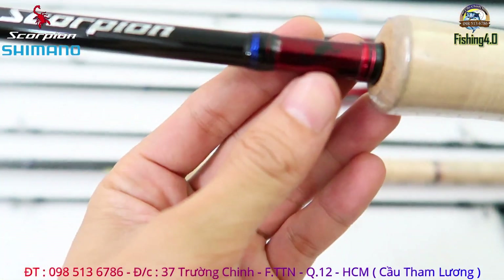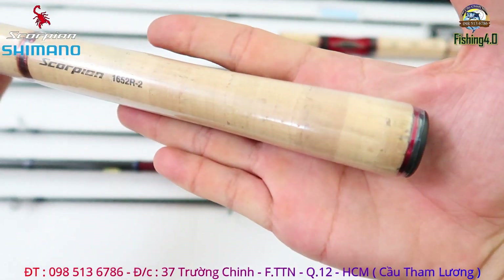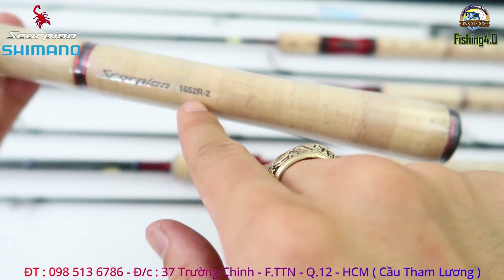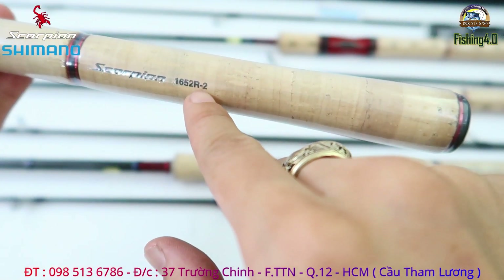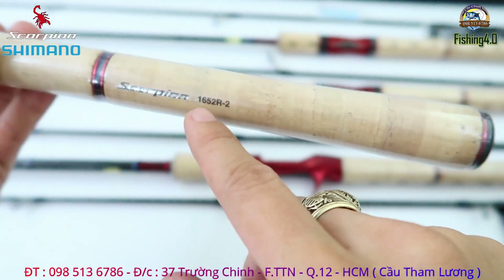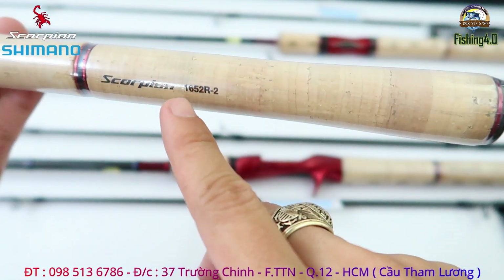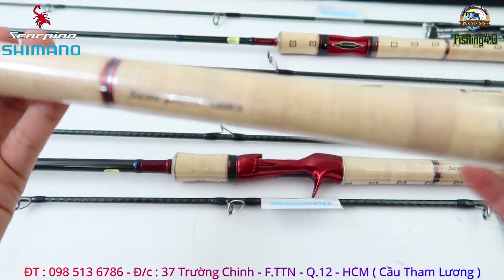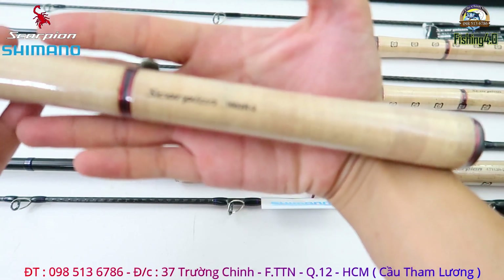Con bọ cạp này nó ở trên thân cần luôn. Để phần gốc của chiếc cần máy ngang, thì ở trên mỗi cái cần nó sẽ có ký hiệu luôn. Như con này của nó là 652R2 - ký hiệu 2 này là 2 khúc anh em nha. Simalo nó có một cái phiên bản Scorpion, giả sử như là 165R-5 thì đó là chiếc cần 5 khúc anh em nha, còn đây là phiên bản 2 khúc. Phiên bản 5 khúc thì em sẽ giới thiệu riêng ở một video khác sau.